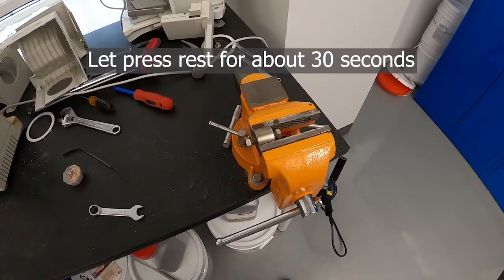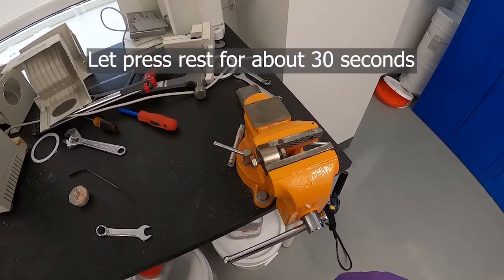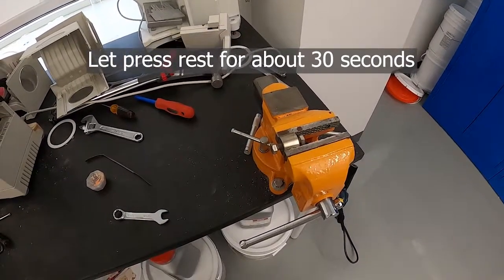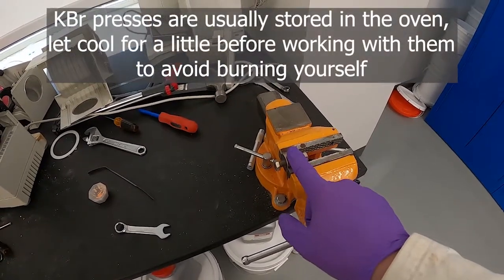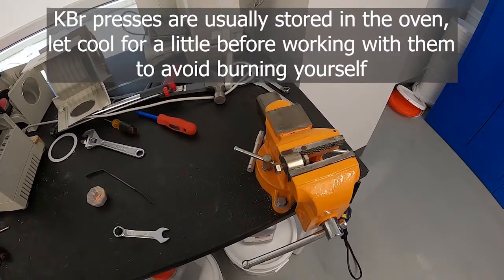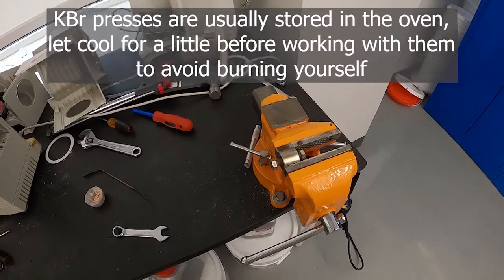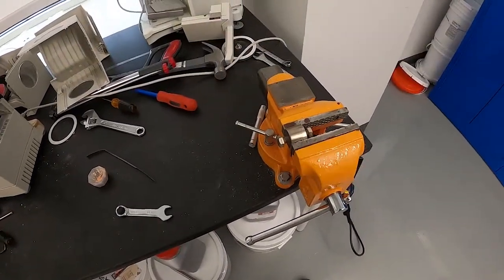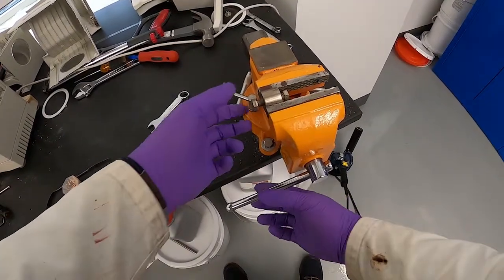We'll let that press for a minute before we carefully loosen it to see if we've got a nice glass pellet. The presses when stored are usually kept in the oven to keep water from sticking to them. It's important to let them cool down before use, otherwise it'll be too hot to touch and you won't be able to do this step. We've let that sit for a few minutes now.